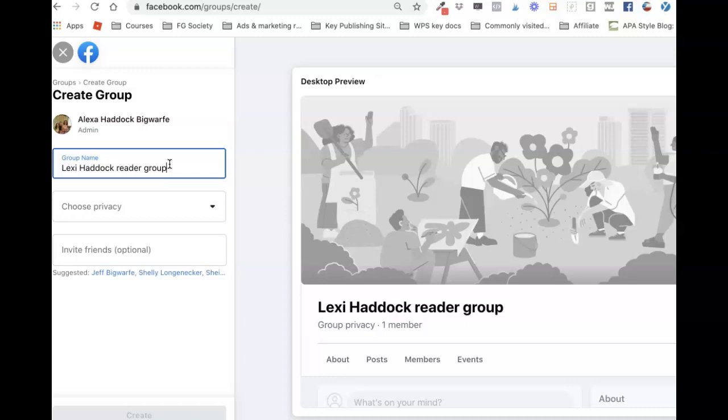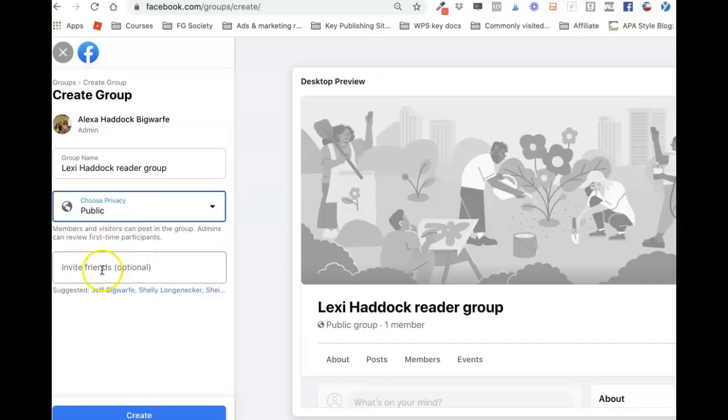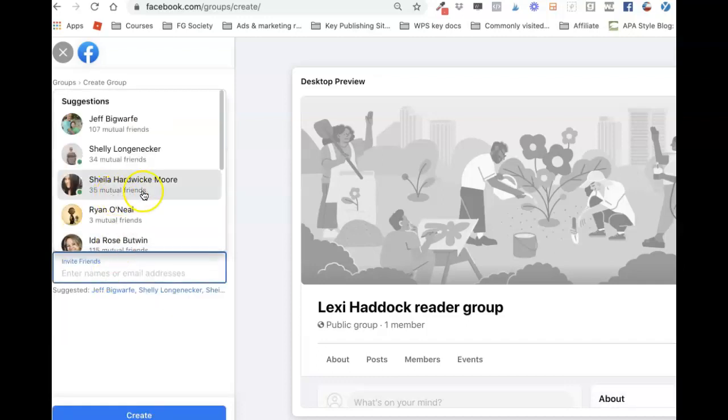For privacy, you can make it either public or private. Public means anybody can see the posts happening in the group whether they're a part of it or not. Private means that only people inside the group can see it, so if you have a book on a sensitive topic you might want to go with private. I'm going to make this one public.